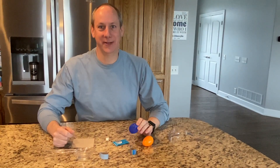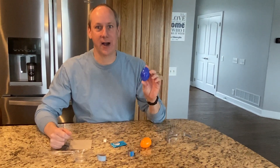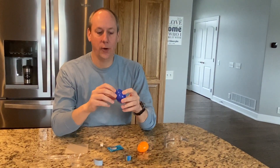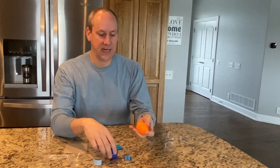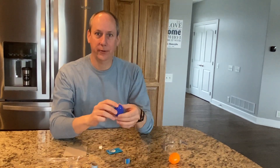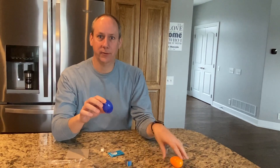Welcome to Cat Science Club. Today we're going to be making Easter egg rockets. You'll need an Easter egg that has no holes in it. The ones that have holes in them are safer, but the ones without holes are choking hazards, so please keep these away from children.